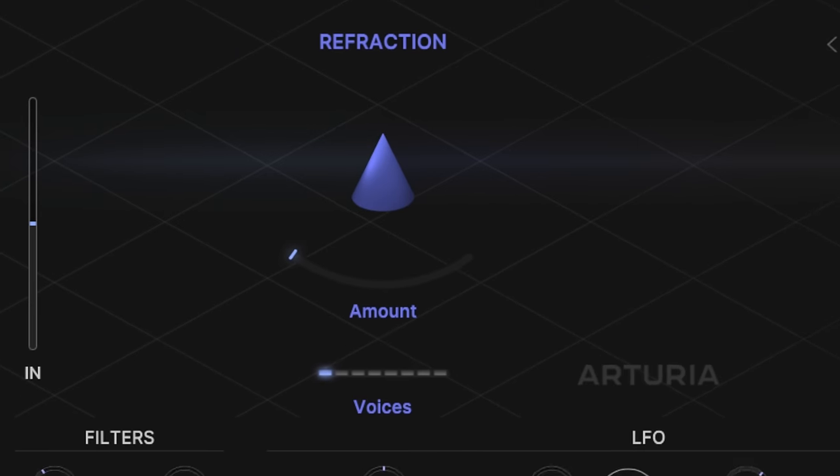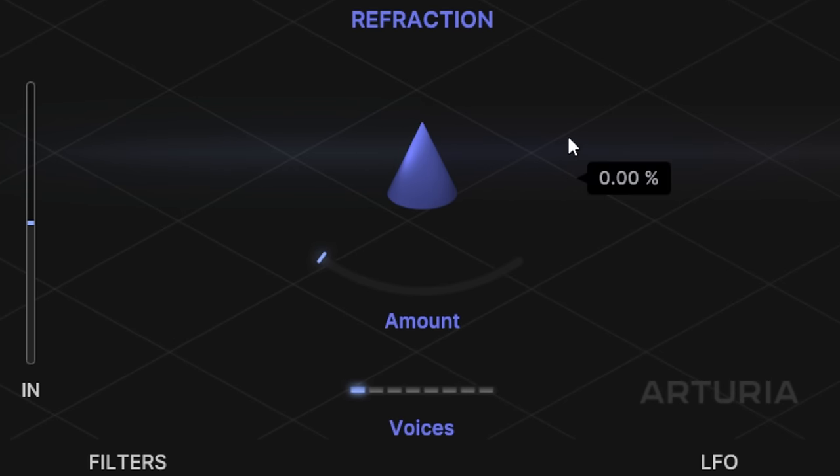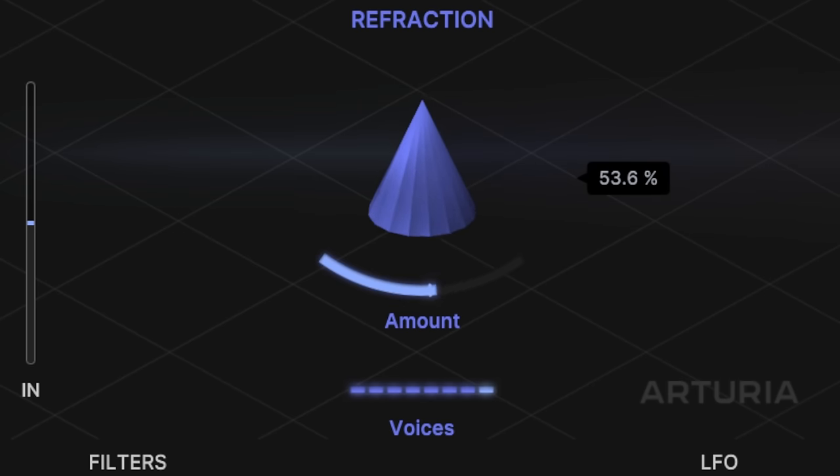This plugin starts off on the left-hand side with the refraction section. Here we split our original signal into a number of different voices, and we can control how many voices with the voices control at the bottom — up to eight stereo voices. Then it's going to detune and modulate those various different voices, and we can control how much it does that with the amount control here. The overall effect is that we start to widen the sound of our input.